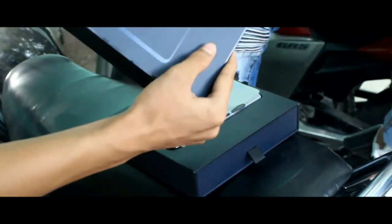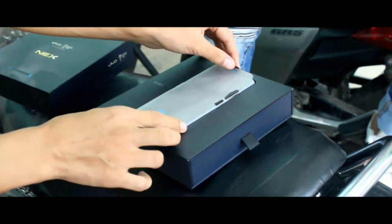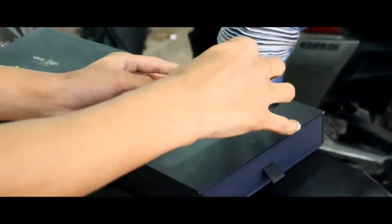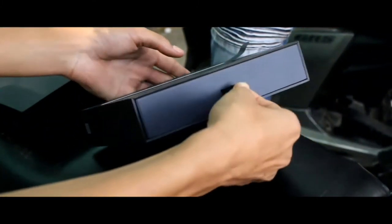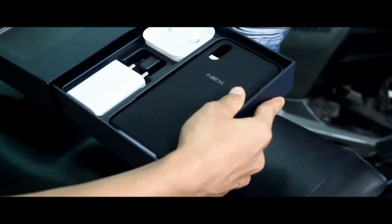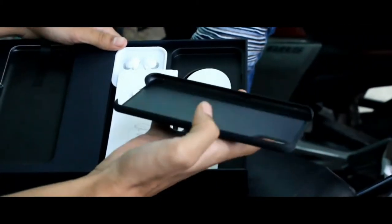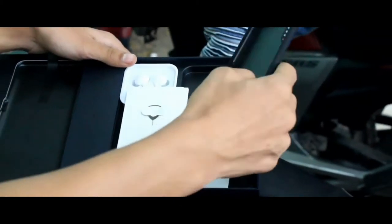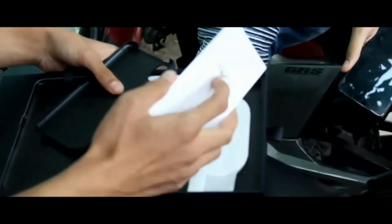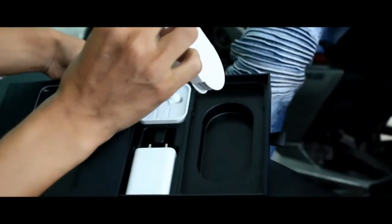Now we open the box and you will see the Vivo Nex smartphone inside. I'll remove the phone and put it to the side, and show you the contents of the box. The box opens from a slide. You will see the case here and the paperwork.